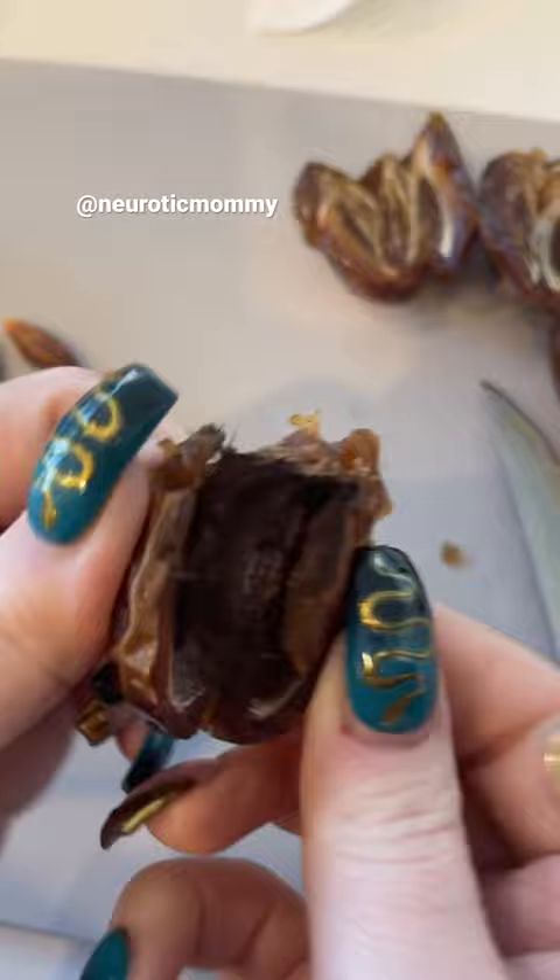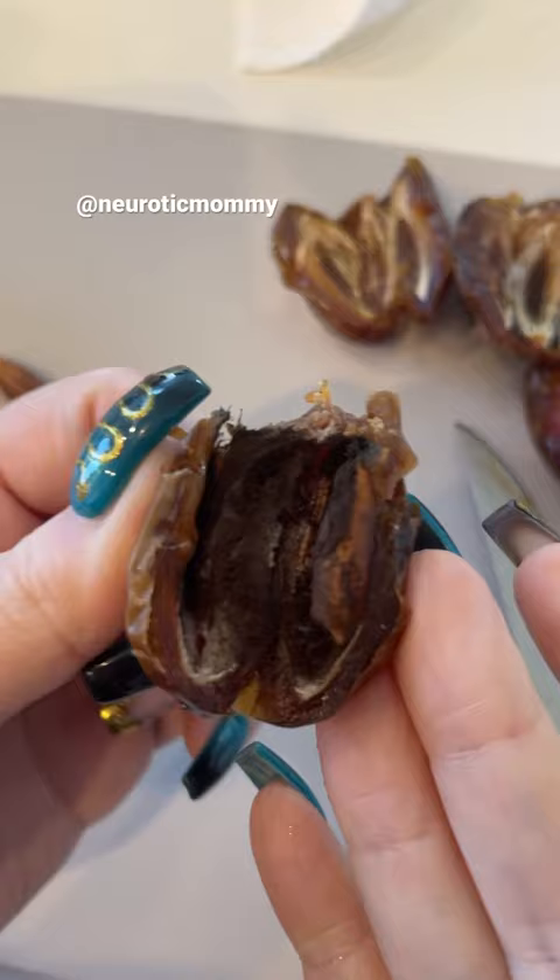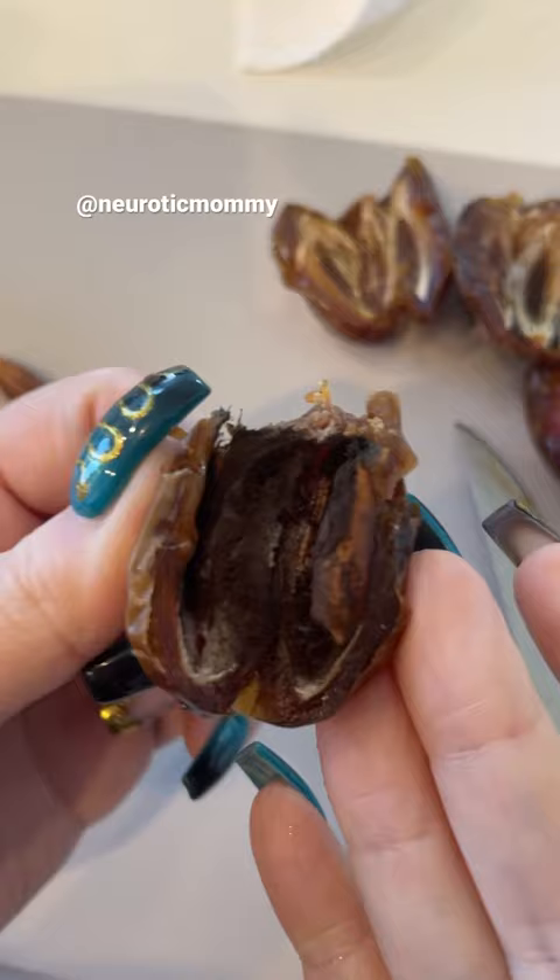You always want to make sure you're cutting your dates open, because look at what lives inside — mold, bug eggs, things nest in there. So you want to make sure you're always cutting open your dates and checking inside. Don't just pop them in the blender, because you could be eating this nasty shit.